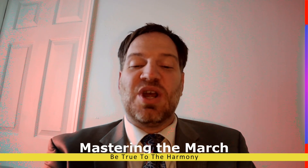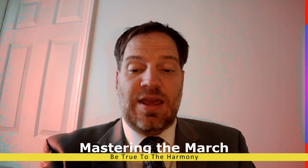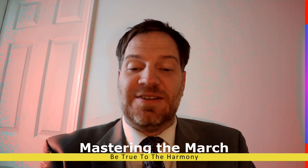Welcome to Mastering the March, where we use excerpts from marches to teach musicality and style to our band. I am Brian Thompson, and our sponsor is SevereBand.com.